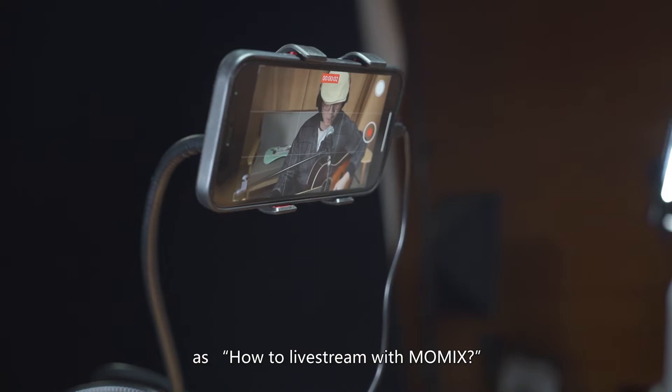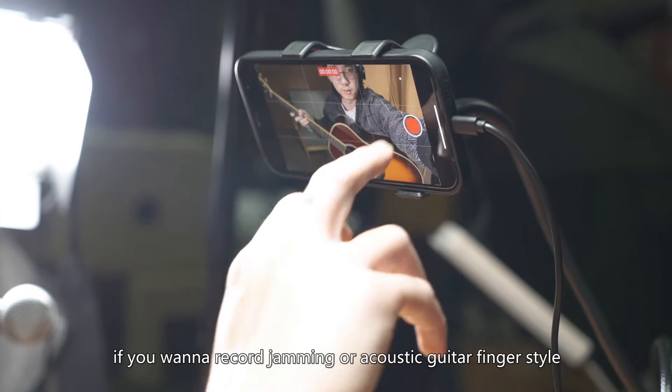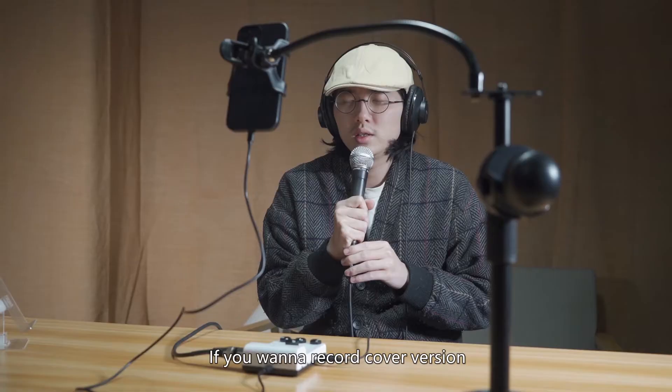Please set up according to the same procedures as how to live stream with Momix. If you want to record jamming or acoustic guitar fingerstyle, turn on the smartphone's camera and adjust the angle before recording. If you want to record a cover version, just set up according to the same procedures as how to live stream.